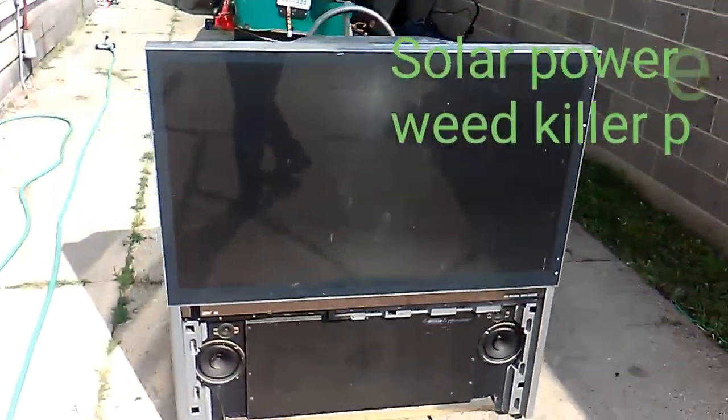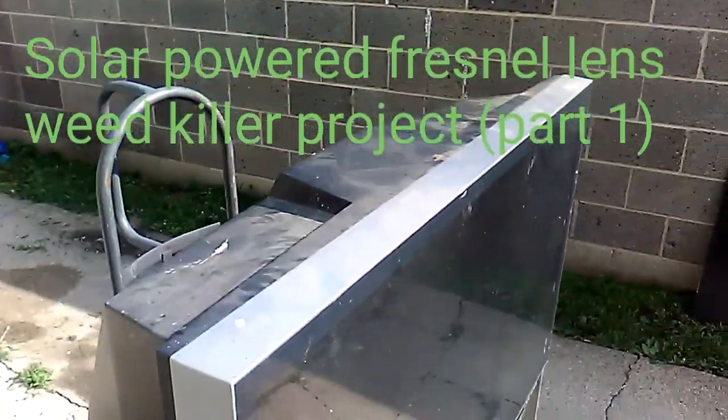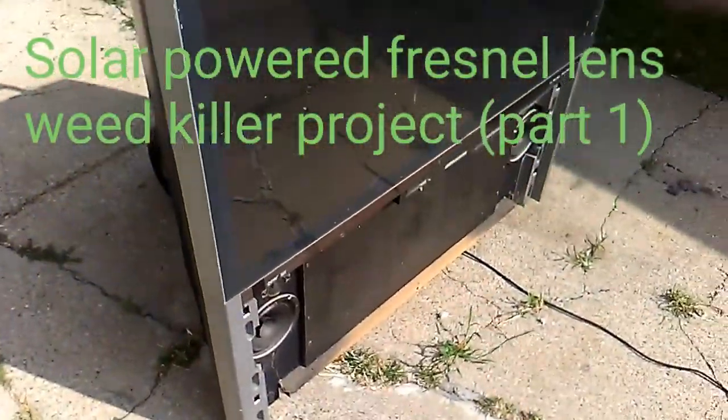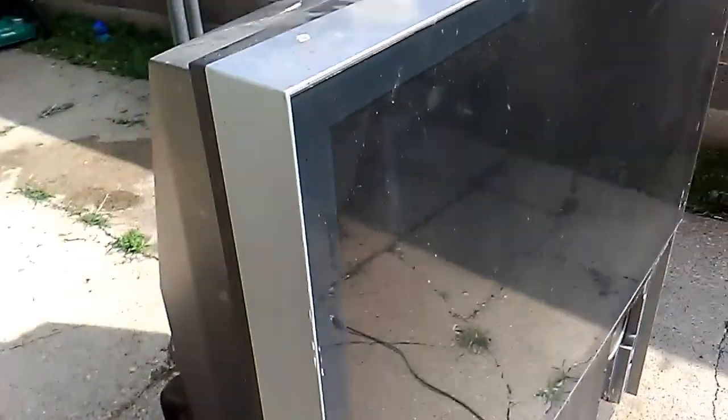Once again I'm here, got a nice find — was sitting on my neighbor's porch: a projection TV. These have Fresnel lenses way inside, so these bigger ones usually have a bigger lens. In this case it's just a small one, a little bit bigger than that other one. Same process to take the screen off — you got screws back here all the way around, just take those loose. Hopefully this one doesn't have a broken mirror inside like the other one.